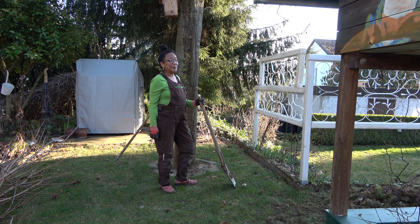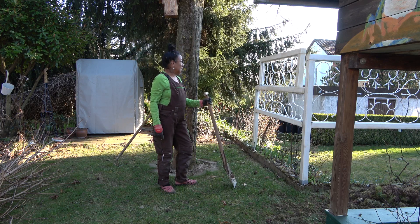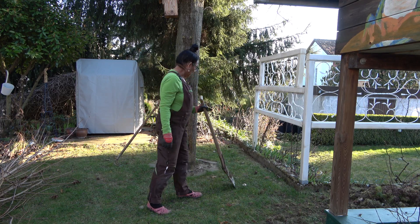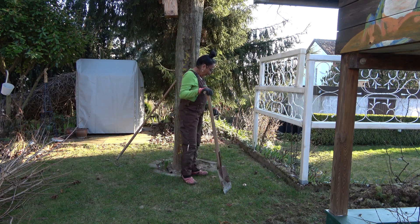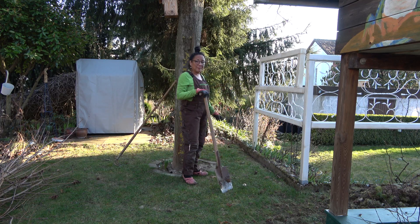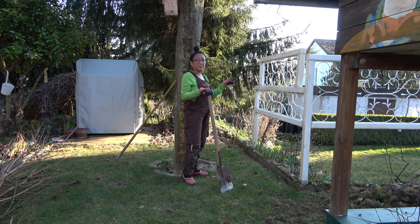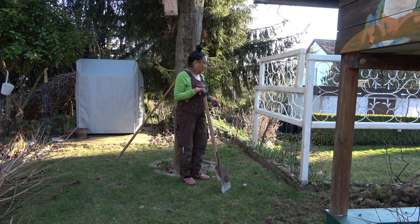I found a place for the hydrangea paniculata limelight. I will be transferring it here and I think it's okay here. It's not too much sun but it's so open and there will be enough circulation. I'll probably transform this bed into a half-shade flowering bed with hostas and some shade-loving plants, because this area will be covered with clematis and the climbing rose. So I'll put the hydrangea here.